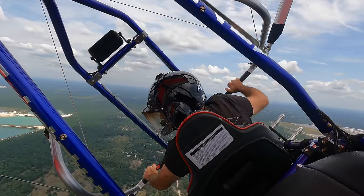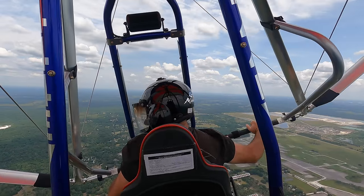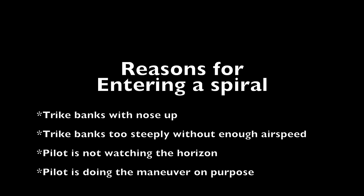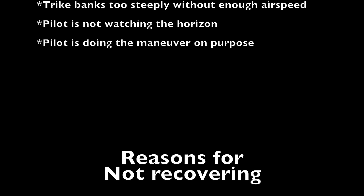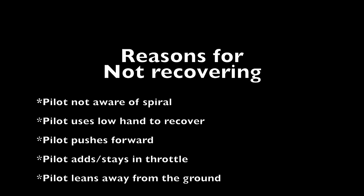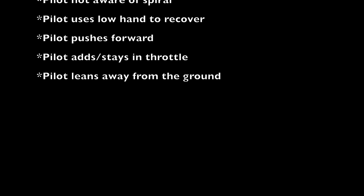Even a 90-degree rotation is a spiral. Reasons for the spiral: the trike banks with the nose up, the trike banks too steeply without enough airspeed, the pilot is not watching the horizon, or the pilot is doing the maneuver on purpose. Reasons for not recovering: the pilot is not even aware they're in a spiral, the pilot is using the low hand to recover, the pilot pushes forward, the pilot adds or stays in the throttle, or the pilot leans away from the ground — which is very common.